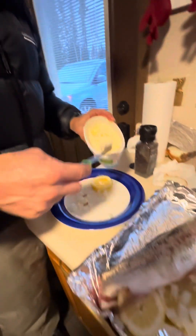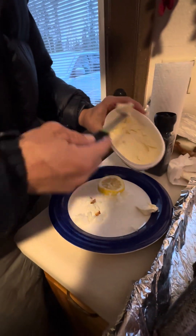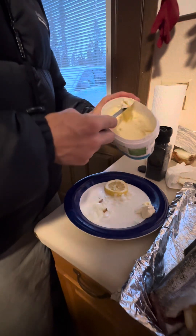We'll cut just a few little pieces of butter and put it in there. We're gonna cook it at 400 degrees for about thirty minutes.